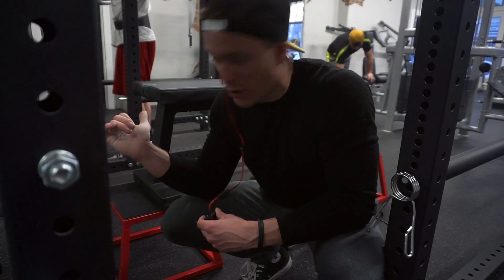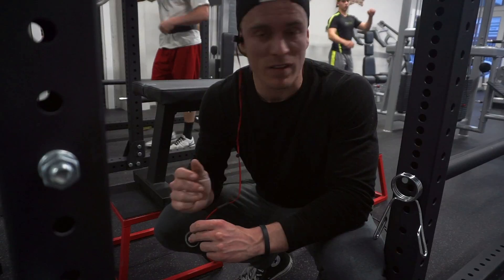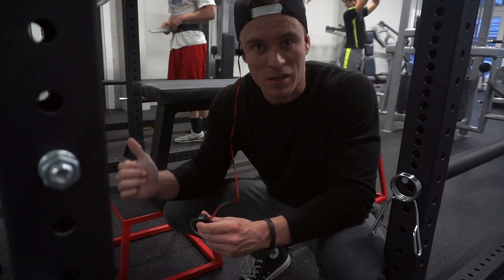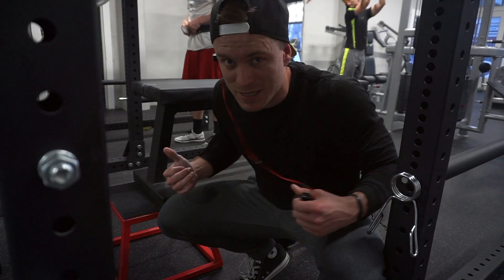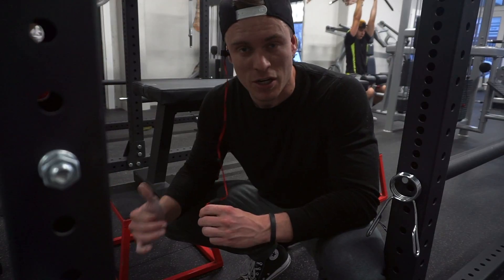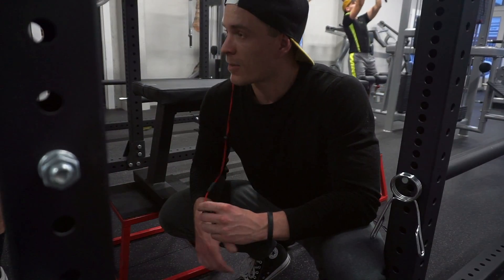I don't think I've shown this seal row on my channel yet. It's the same seal row that I used with the barbell in one of my previous videos, but this one is with dumbbells. I kind of like it better. I feel like I can get a better squeeze on both sides of my lats instead of the barbell. Sometimes my right arm is a little bit stronger than my left, so this just ensures that I'm getting the same contraction on both sides.